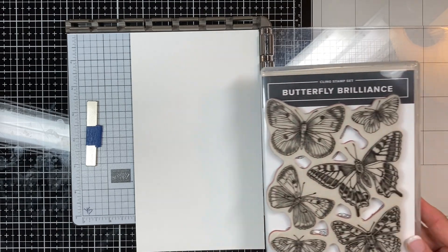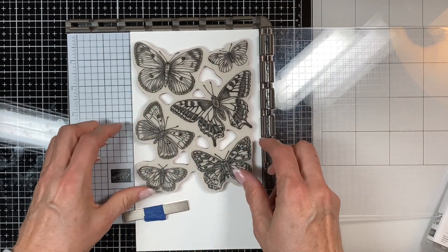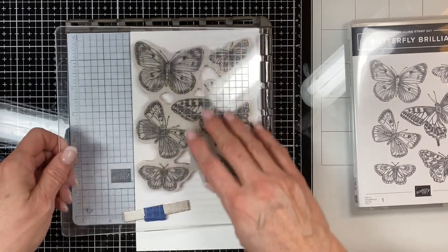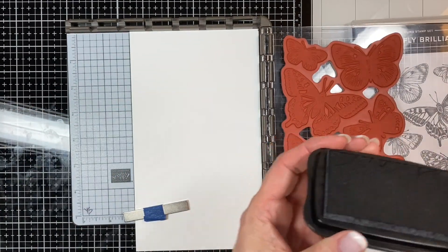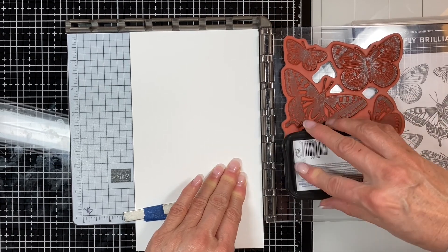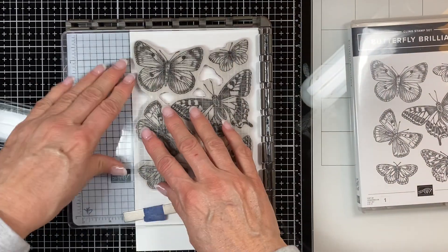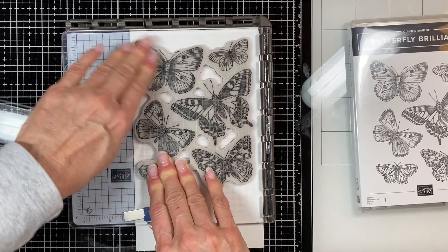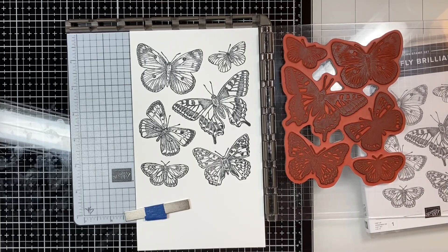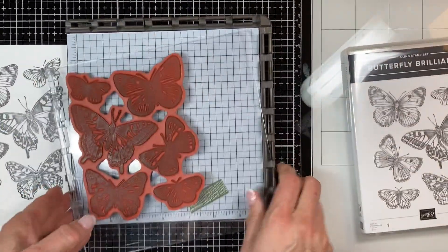Now I'm going to stamp the butterflies. I've got my Stamparatus out with a piece of five by seven white. I'm just going to place the stamp on the paper, close the door, and it lifts up the stamp so you're ready to ink it. I put the stamp case underneath so it's not flopping around. A new trick I've learned is to give a slow twist when you're putting the ink on instead of tap tap tapping — you get a much more even coverage. Give it a good press — look at that, wow, beautiful.